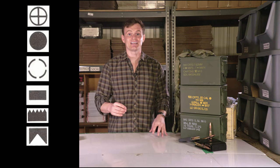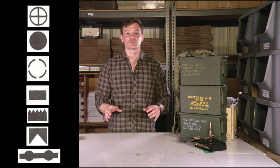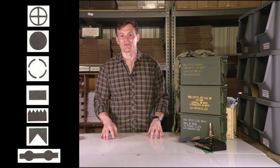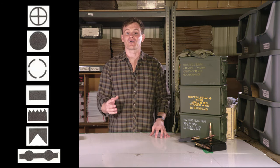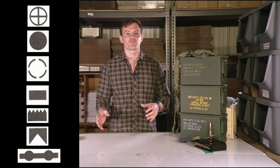A large horizontal rectangle with a void triangle from its base represents a bandolier. The number to the right indicates how many rounds it holds. A horizontal straight line through two circles indicates linked ammunition. The alphanumeric code after it indicates the type of links used: M27 for 5.56, M13 for 7.62, and M9 for 50 cal.